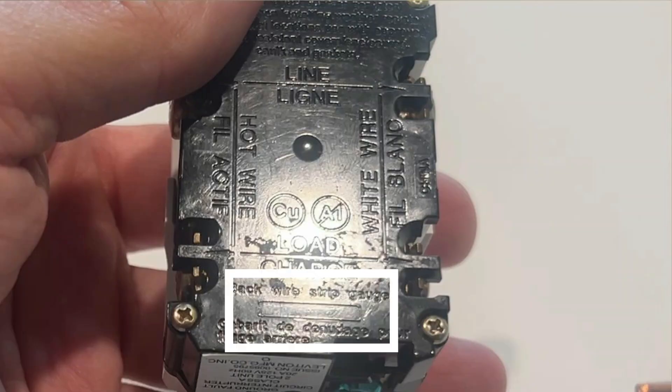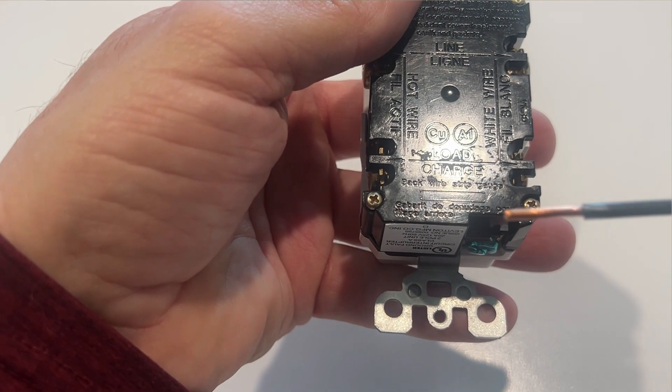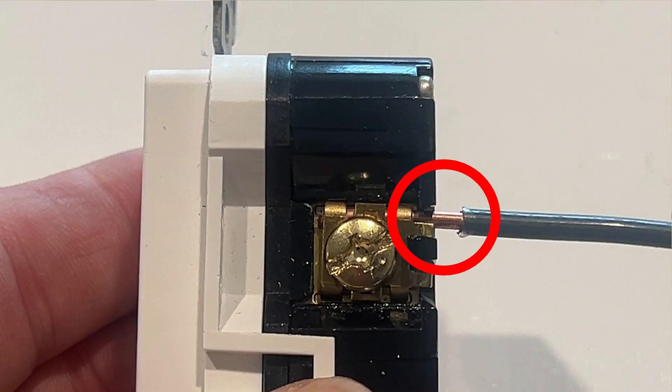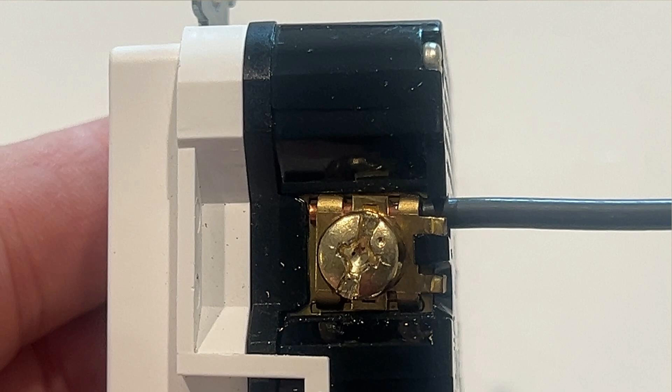Anything you want protected by this GFCI must be connected to the load side. Another thing a lot of people don't realize is on the back of this there's a strip gauge that shows how much insulation you need to strip off — basically how much wire you want exposed. You never want to strip off too much insulation, and you always want to strip off enough. If you have too much stripped off, you can have too much wire sticking out and potentially cause a short circuit. If you don't have enough stripped off, you can have insulation up under the contact, giving you a poor connection, and a poor connection can lead to overheating and potentially a fire.